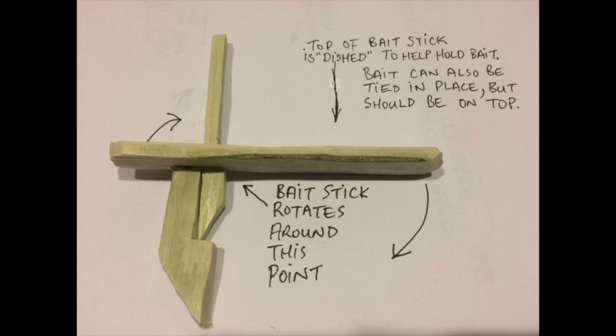The notch on the bait stick should only be deep enough to work — if it is any deeper it may not work as well. This version of the trigger has a step carved into the upper stick, and the bottom of the bait stick sits on top of this step.